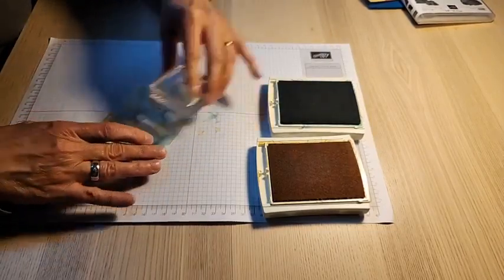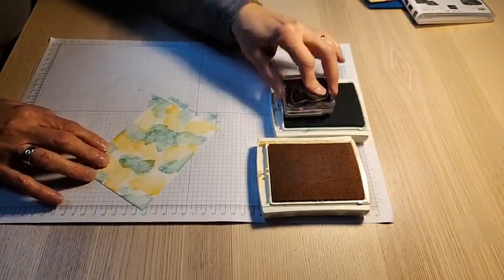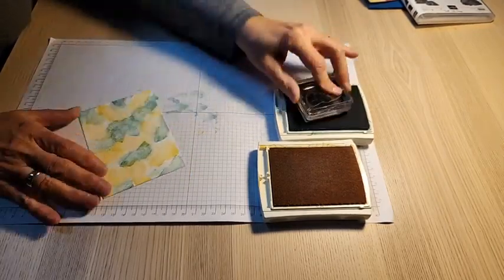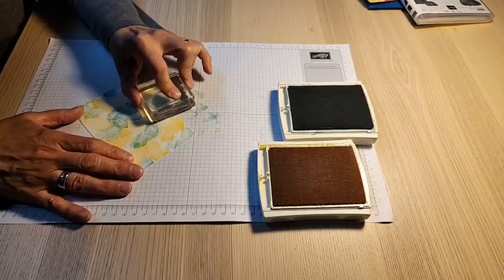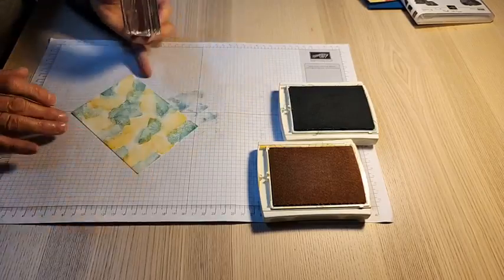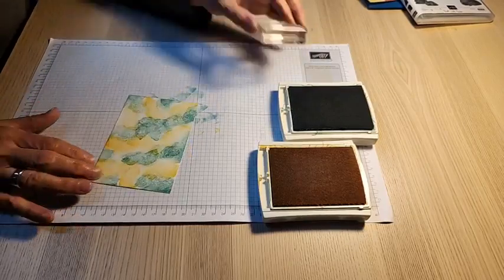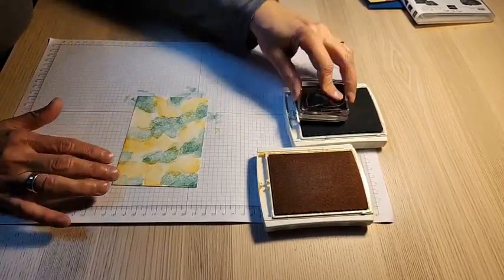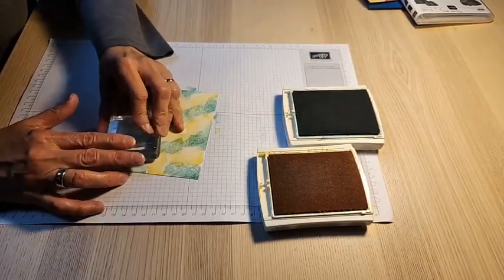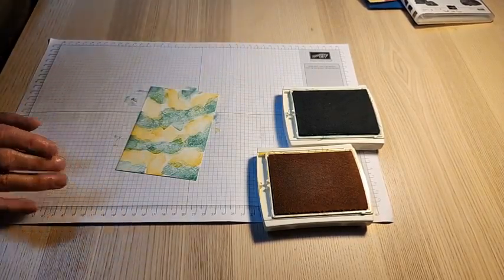I tried So Saffron instead of Daffodil Delight but it's just such a smoky, dusty color. Hopefully you're aware that we have a color refresh coming in the next annual catalog. As a demonstrator I get to see that on Wednesday at 1 o'clock mountain time — it's been on my calendar for weeks. My newsletter this week will talk about the color refresh; you can sign up at northstarstamper.com.